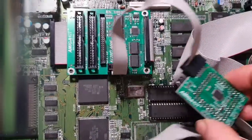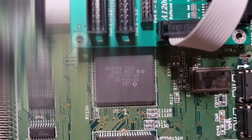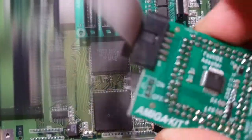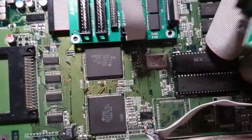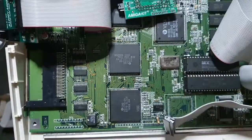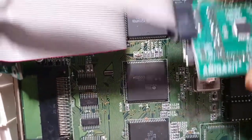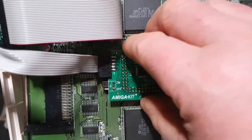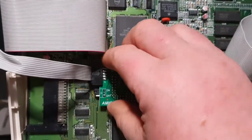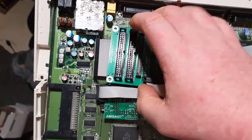Basically what you do is — at PIO2 you have the GAYLE chip right there, and this module will be connecting with the little socket on top of GAYLE. So you just move this out of the way, make sure the orientation is correct, and this goes over GAYLE and you press down until it clicks on nice and tight.